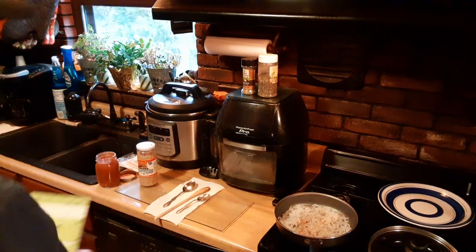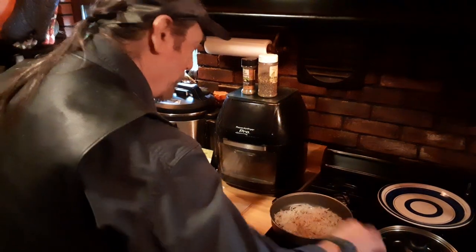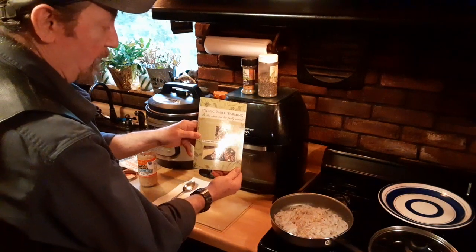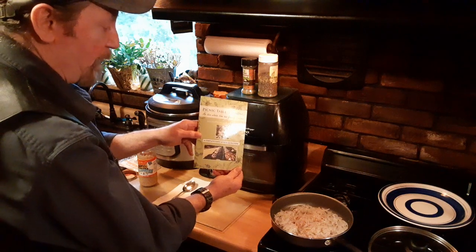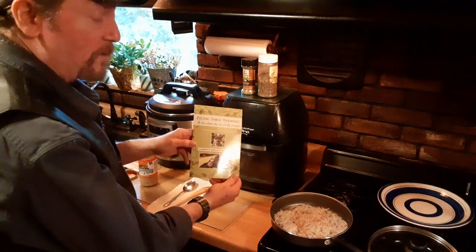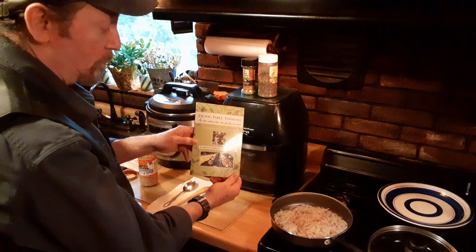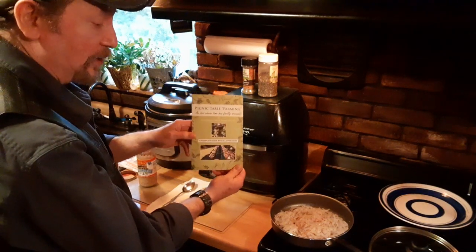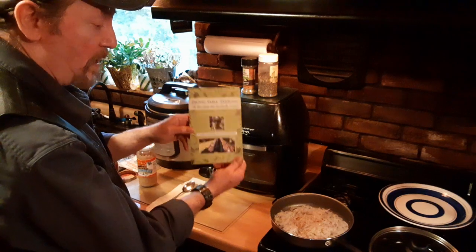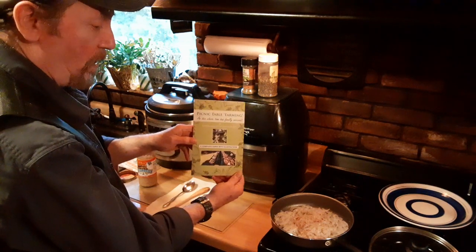For anybody who wonders about my garden, here's my book: Picnic Table Farming — an idea whose time has finally arrived. With the price of food and seasonal food insecurity, definitely a good starting point. Check it out for sale on Amazon, Kindle, and hard copy.